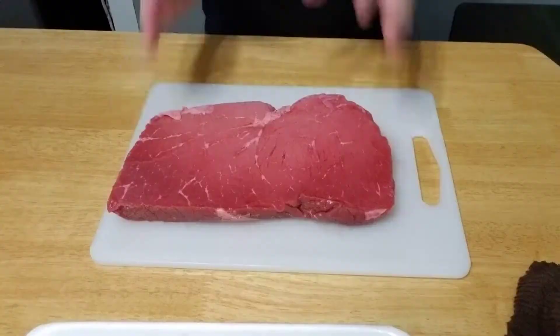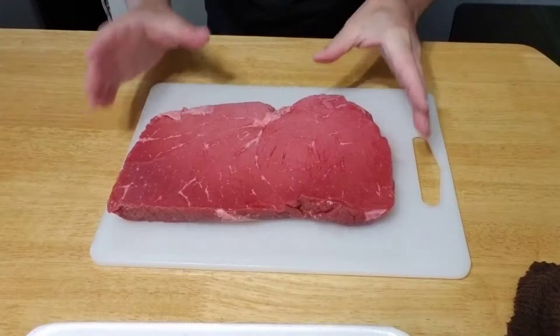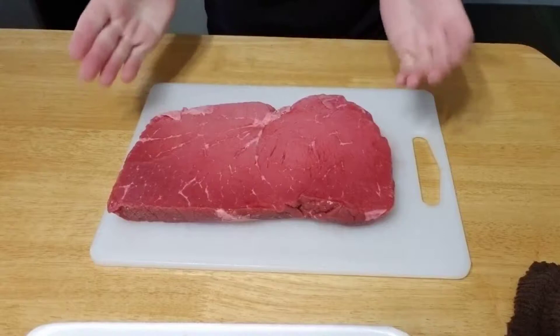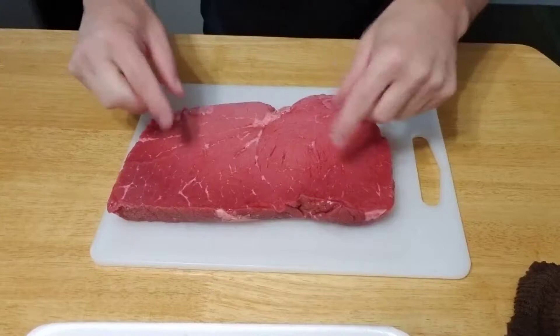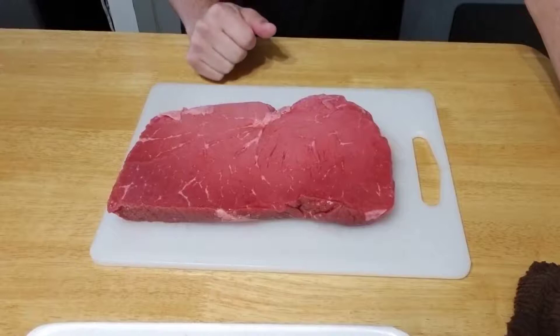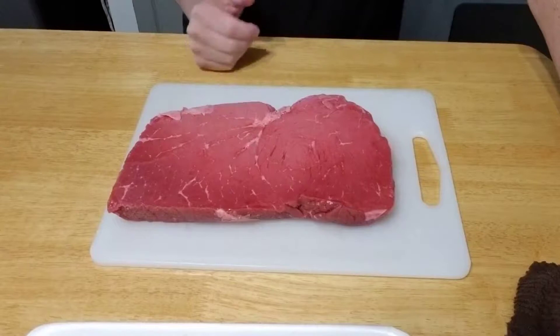Let me show you how we're going to cut this up. This is a three pound London broil. Beef jerky thickness is a personal preference — I usually cut mine between a quarter and a half inch. You can ask the butcher to cut it for you; just tell them how thick you want it and they will slice it and repack it. I would cut it against the grain. The London broil grain is running up and down, so we're going to cut it the long way, and it's going to turn out pretty tender.